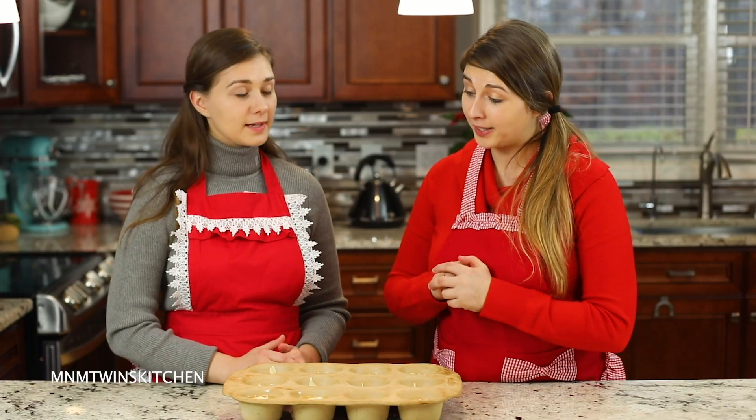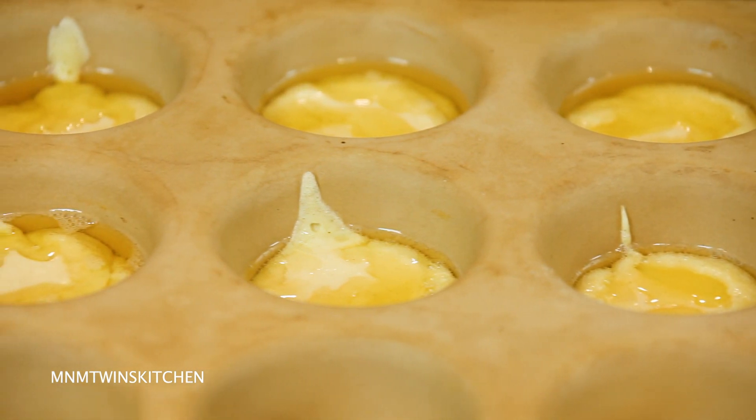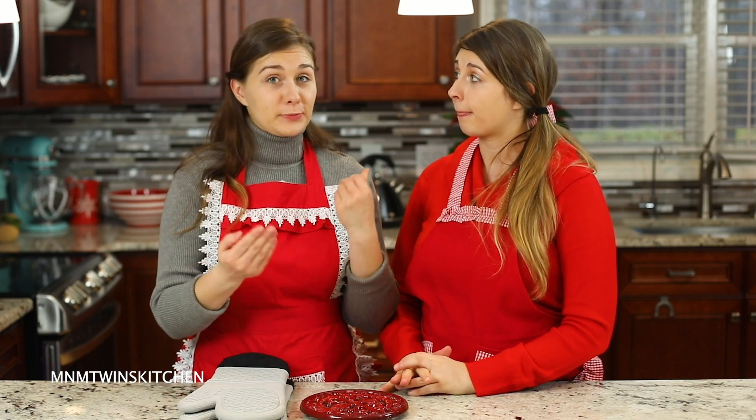So we're done pouring in our batter. Grab the gloves. We're going to pop this in the oven at 450 degrees for 10 minutes, then change it to 350 for another 15 minutes. Keep an eye out on it. We'll be back, friends, when they are ready. And one very important tip: do not open the oven while they're cooking. Because Yorkshire pudding is like a soufflé and it will deflate. So please do not open it.